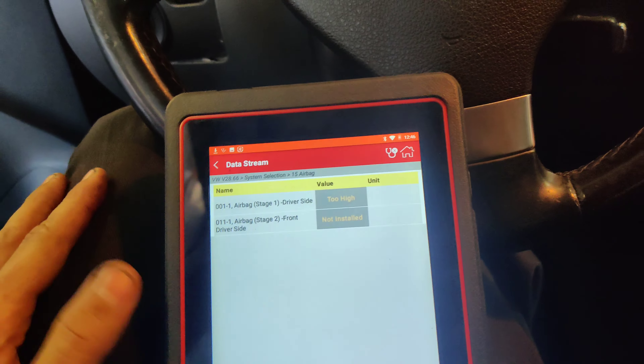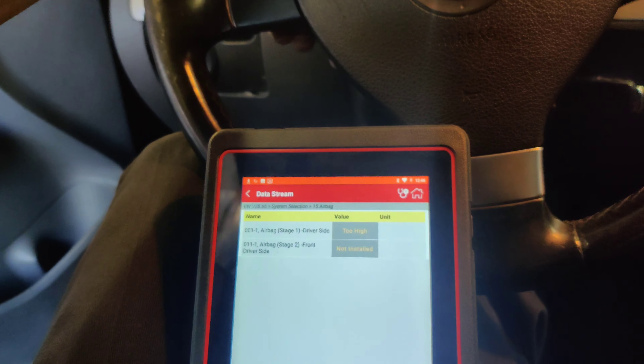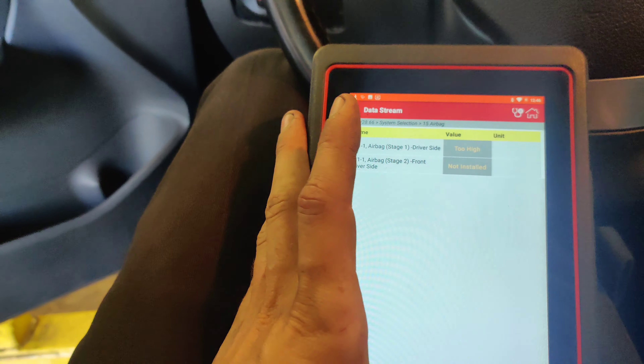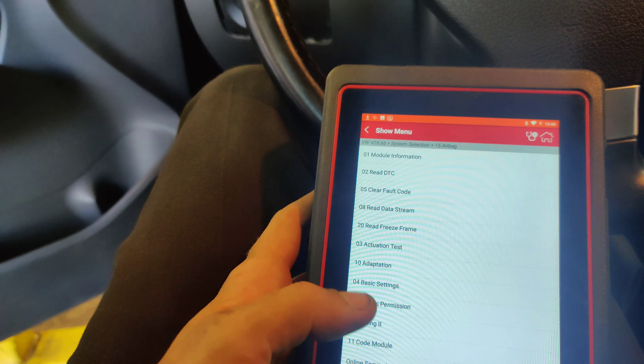So we've got this driver's side airbag igniter code that's current, it's a hard fault, it says 00588, upper limit exceeded. So we're going to read data stream, we'll do buy list, and we'll look for the driver's side.